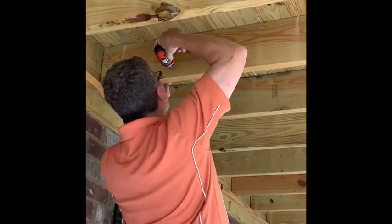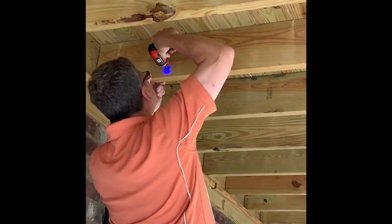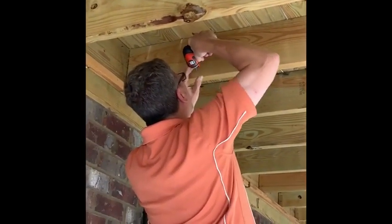We put the camera up there, took a pencil, and marked where the holes were to mount. Now he's using a 1/16th drill bit to make three holes.